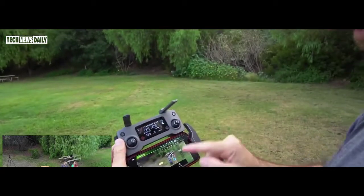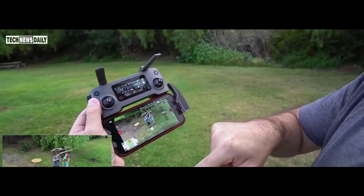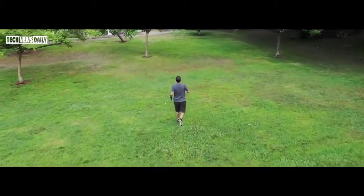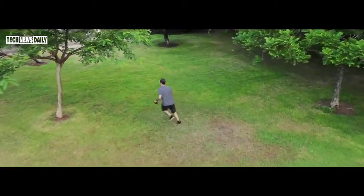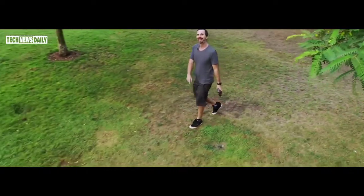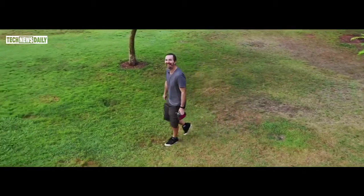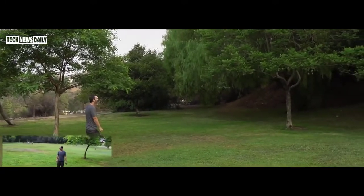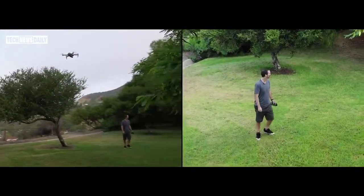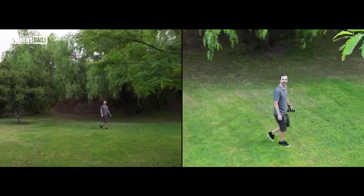As you can see, it shows little dots over people. I'm going to touch this dot — now it's tracking me. Let's see how good the tracking is. That's fantastic. Wow, this is really good.